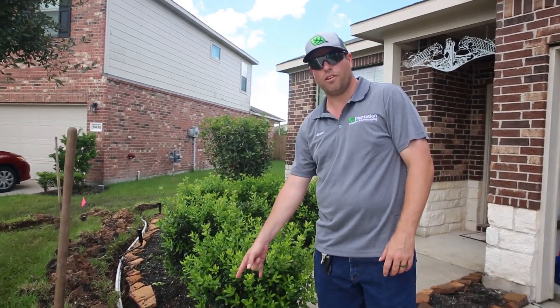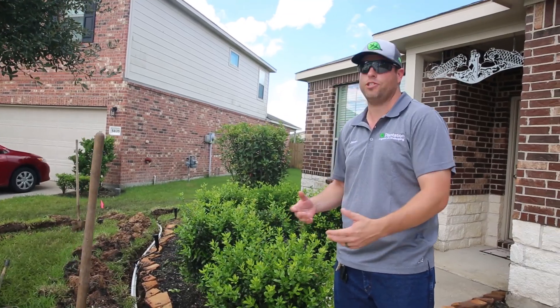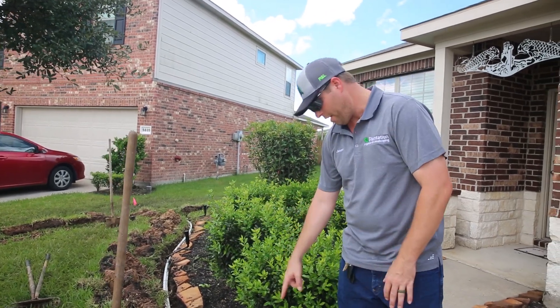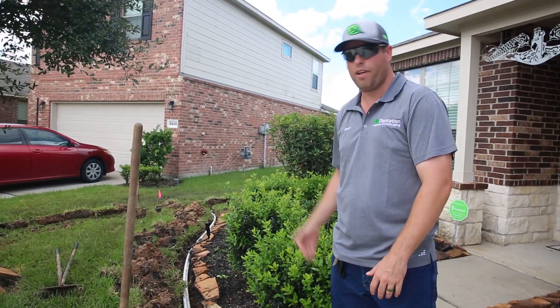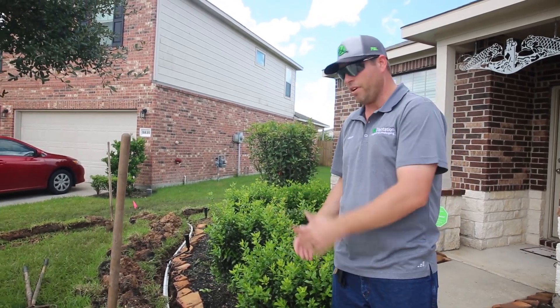Right here I'm going to show you guys we've got two heads that are relatively close to each other. The homeowner asked me why there were two heads right next to each other. The reason is this one here is to water the grass — it's going to be on a separate zone from this one, which is attached to the flower bed zone. There are going to be different precipitation rates for the grass and for the flower bed, so we like to separate the two. You could technically put them both in the same zone, but it's better to separate them.